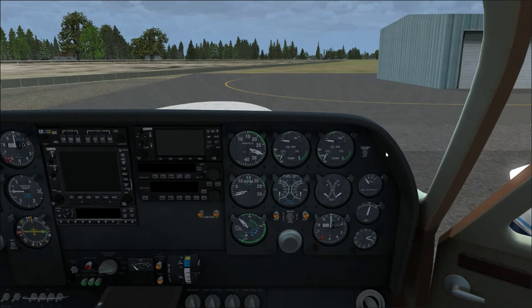Looking at the gauges here: manifold pressure — we need manifold pressure in this airplane since it has a constant speed prop. Right below that is RPM. You may notice there's an R marked on the needle because there are actually two needles — one for left engine, one for right, marked L and R respectively. So: manifold pressure, RPM.